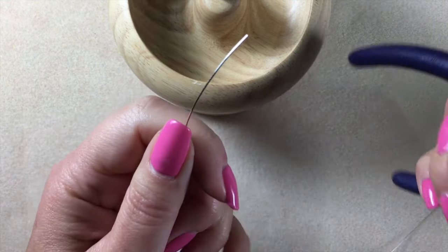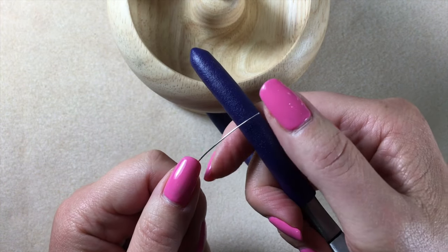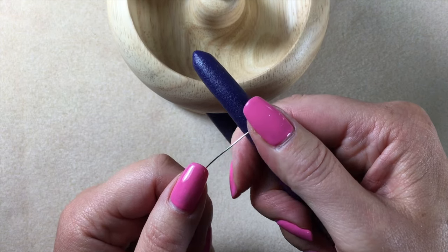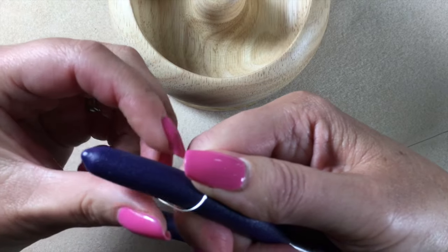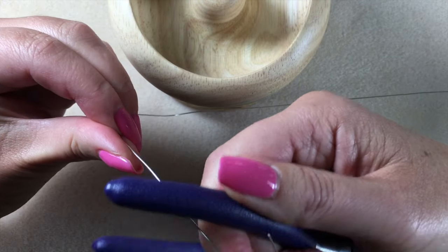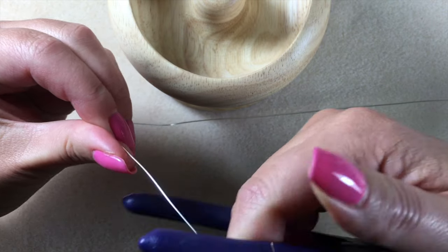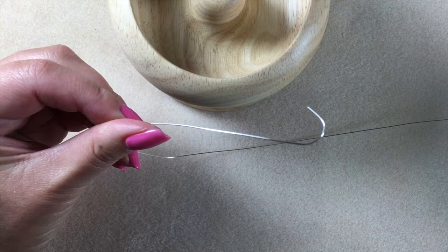Then you're going to take the very end and just clamp it onto the back of your pliers — the handle of your pliers with your thumb — and bend the wire around the back of your pliers just to give you your needle shape. So there I have my needle replicated in the wire.